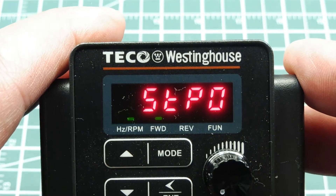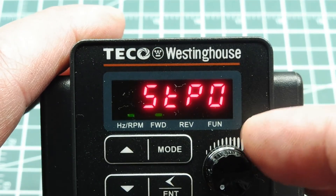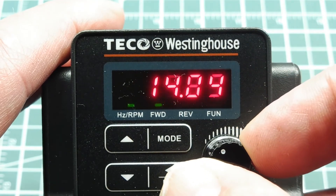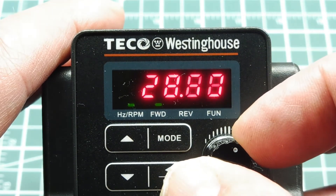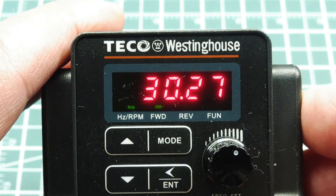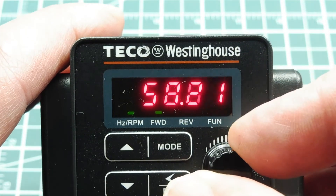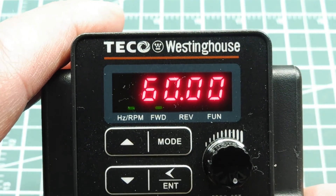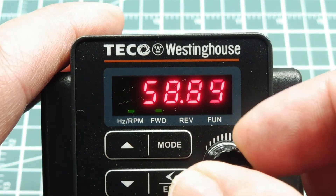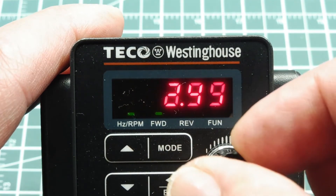I have my variable frequency drive powered up and you can see it's indicating stop zero — that's our speed, so the motor is stopped right now. If I increase the speed of the motor, you can see it increasing. That's the frequency of the three-phase power fed to the motor — for example, 30.27 hertz. This is a 60 hertz motor so it maxes out at 60 hertz for maximum speed. We have total control of the speed via the speed pot, and I can take it back down to stop.